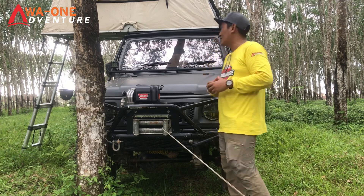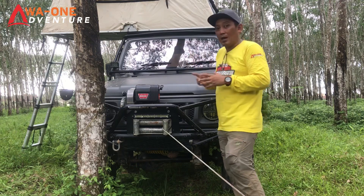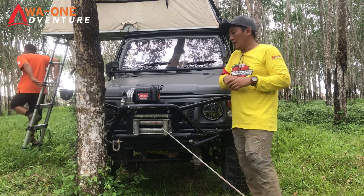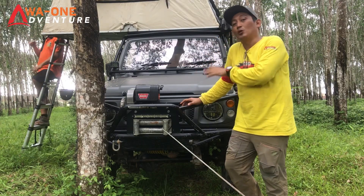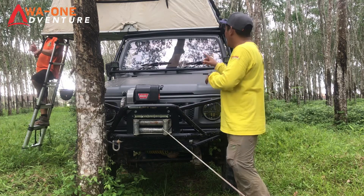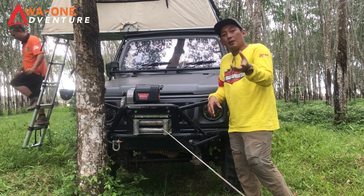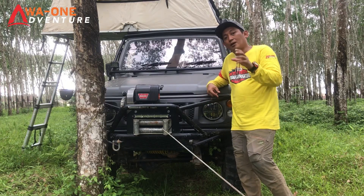Untuk tampilan depan, mobil Jimny Caribbean ini sudah bergaya overland. Di atas sudah dilengkapi dengan RTT untuk bermalam, ada awning juga di samping. Untuk bagian depan sudah dilengkapi alat recovery yaitu winch Warn 8274. Selingnya masih pakai bajak. Untuk pencahayaan, ada lampu LED di kanan dan kiri, kemudian headlamp sudah pakai daymaker, tidak lagi pakai halogen. Dilengkapi juga lampu senja kanan kiri.